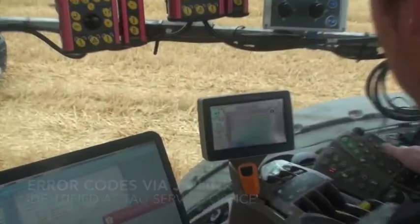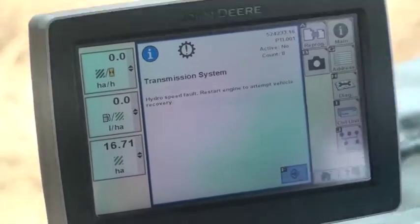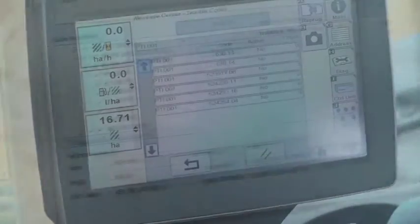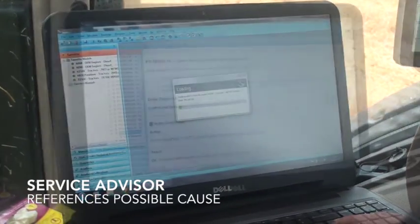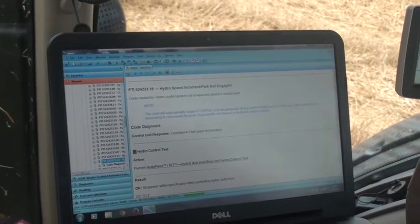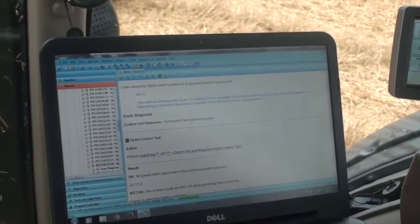We can see he's got the whole list of error codes. This is the error code we had up in the office — transmission hydro speed fault. We can go on to our Service Advisor, which is our technical manuals, and this is now our diagnostic list as it were of what we can run through.